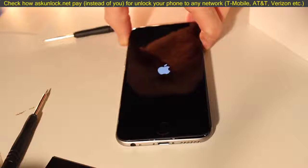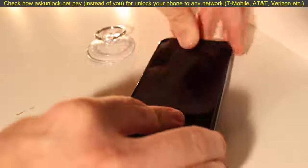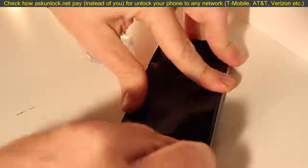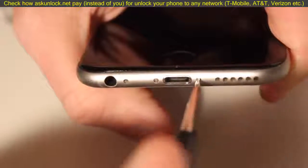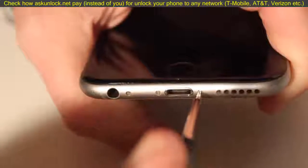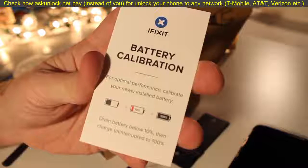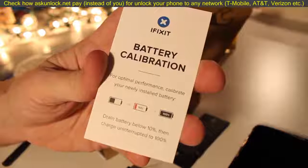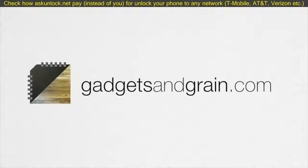Before I totally finish up, I'm going to turn it on to see if it works — and that's a good sign, I'm seeing the Apple logo and my phone is fully powering up, so we're good to go. Pop the screen back onto the chassis — you'll hear it snapping — and then place the bottom screws to secure it in place. To properly calibrate your battery, drain it below 10% before charging it all the way back up to 100%.